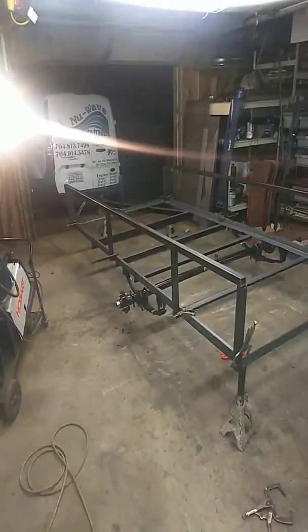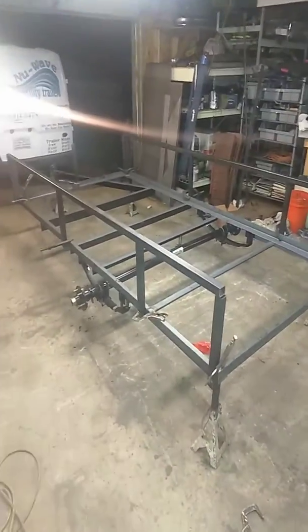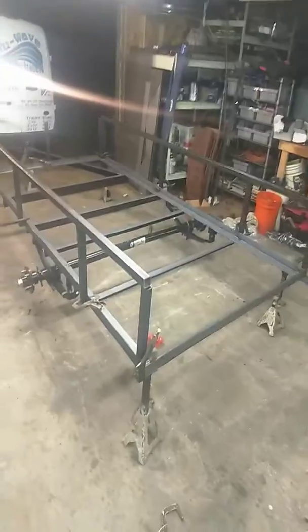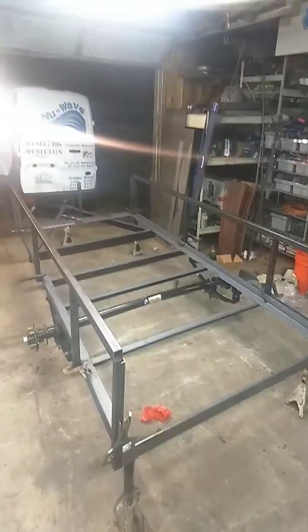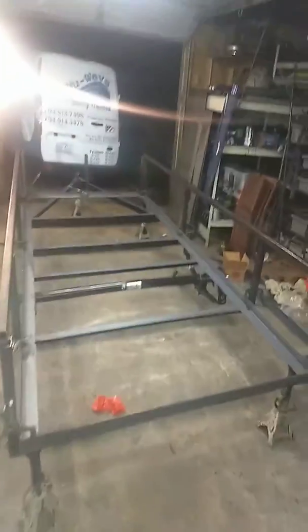Hey YouTube, it's Tony with New Wave Utility Trailers. This build here is a 5x10, and this is going to Matthews — the customer's name is Long. So that's what we're going to call this build.